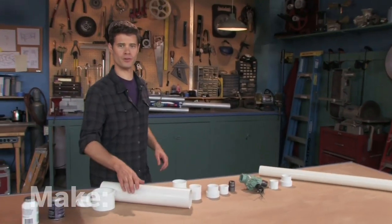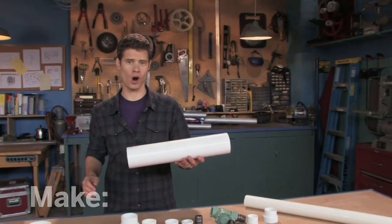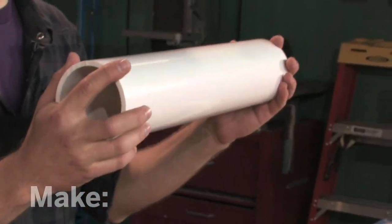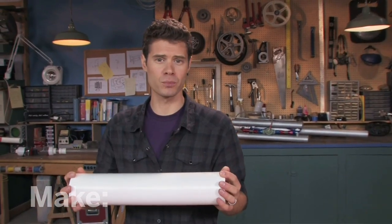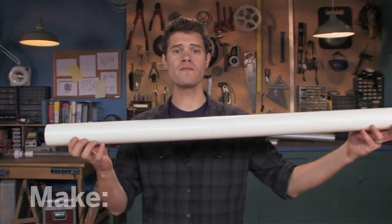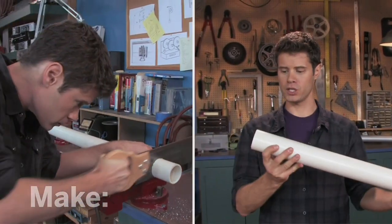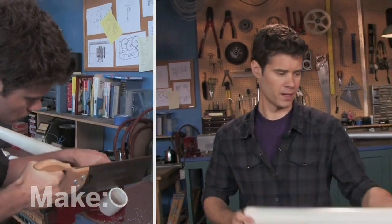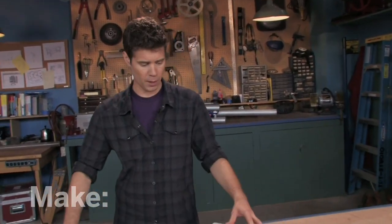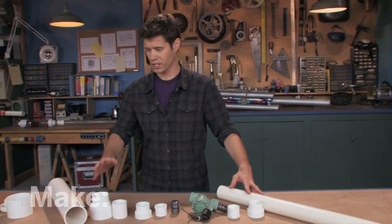We're going to build our blaster from PVC pipe that you can pick up at the hardware store. First, the air reservoir — this is a three-inch piece cut to 16 inches in length. That provides enough volume to launch a burrito 50 yards downrange. I've also got a two-inch piece cut to three feet in length for the barrel. You can cut this with any saw — I used a back saw to get a nice clean cut. The rest of these parts you can pick up in the plumbing section of the hardware store.